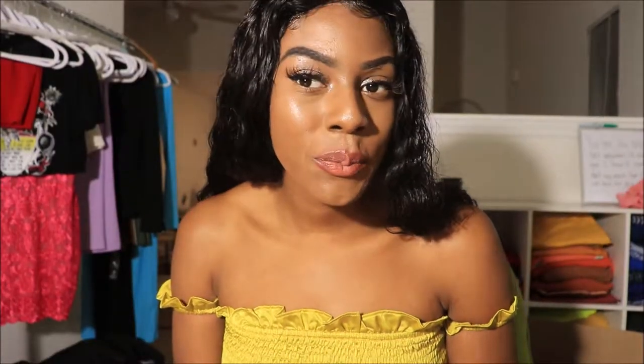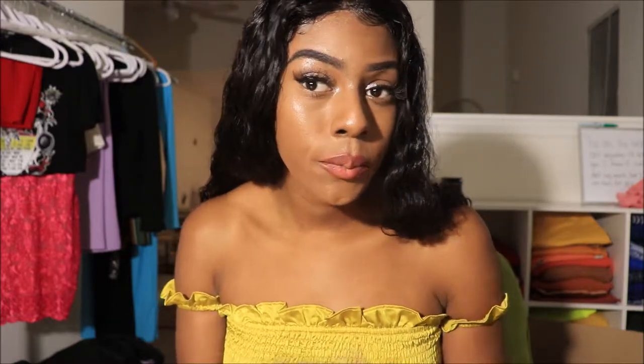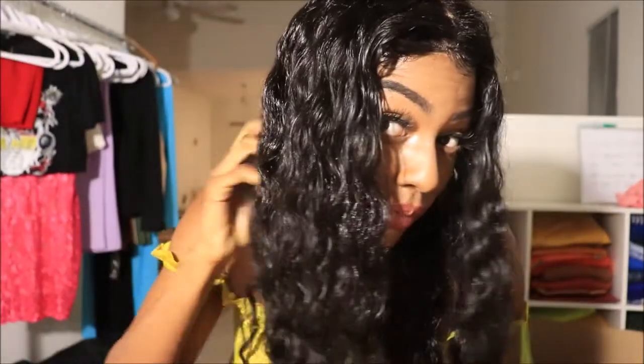Hey y'all, I'm back — it's about an hour later because I forgot to mention where this hair is from. This hair is actually the Icy Hair, and as you can see it kept the wet look very well. This is an hour later and my hair still has that wet look. I just wanted to come on and tell y'all where the hair is from — this is Icy Hair. All right, bye guys!